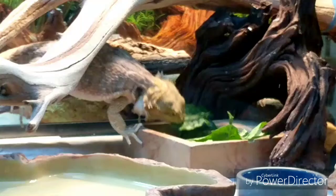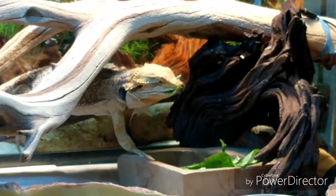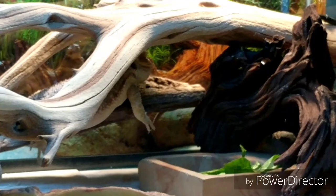There he is — there it is folks, the smoking gun. Rocky is eating his greens and loving it. Okay, that was good, I finally got it on video.